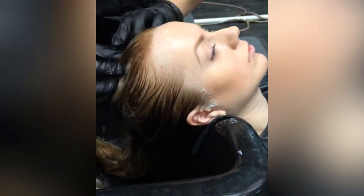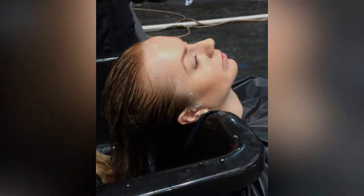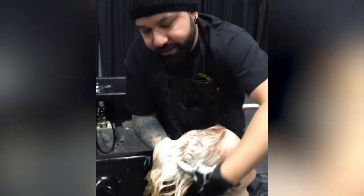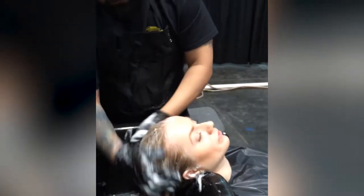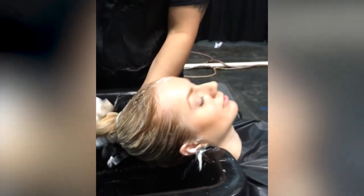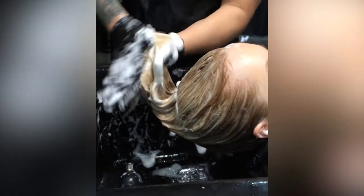So when you put your head back on that — it was good. I can still wash around it.